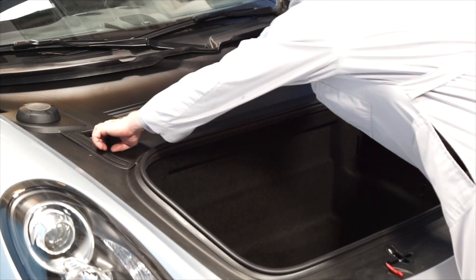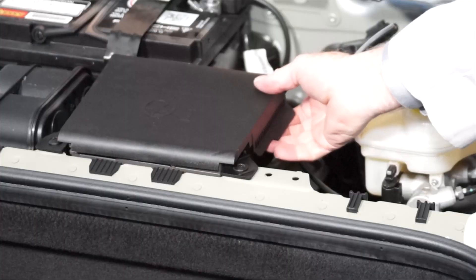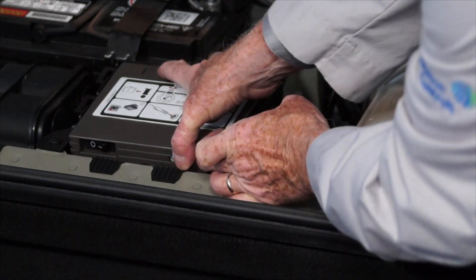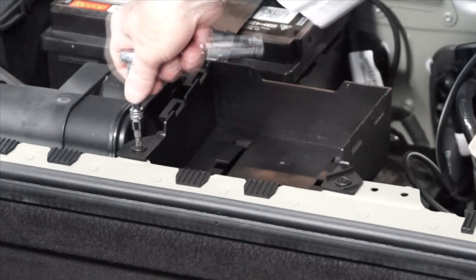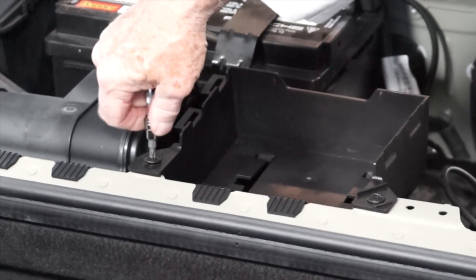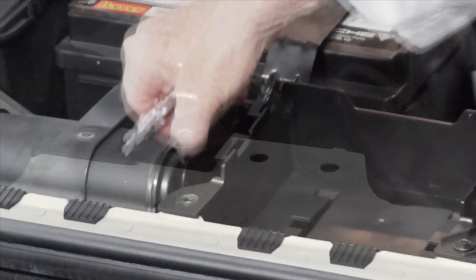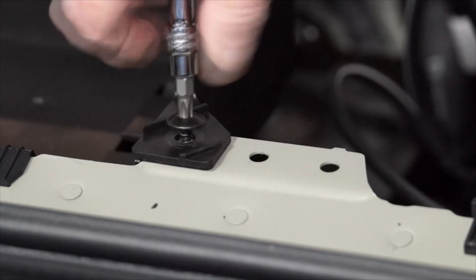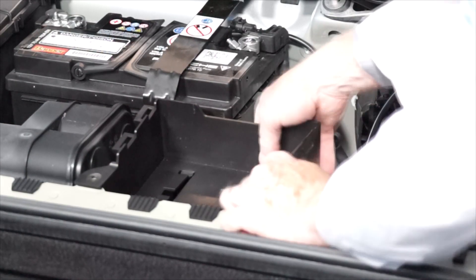The first step in replacing the battery is to remove this panel. Next, remove the emergency inflator's container cover and then remove the emergency inflator. Now, using a T30 torque bit, remove the emergency inflator container.